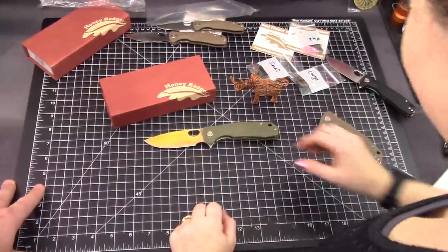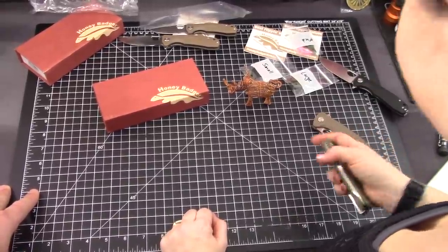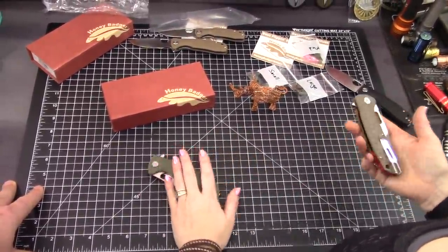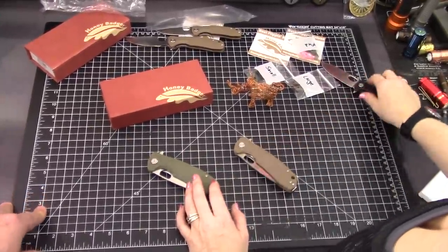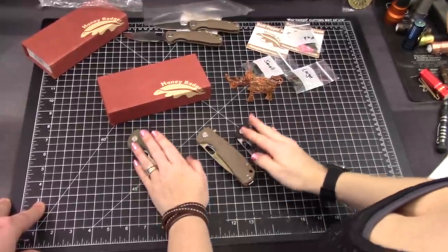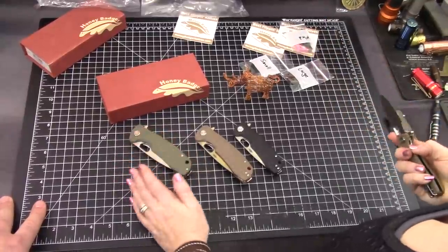We'll do the drawing on — a week from now? Today's Monday. How about Friday? Friday — that's five days. We'll do the drawing this Friday. Make sure to check that it's not ended. And you can choose a badger of your choice.